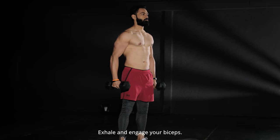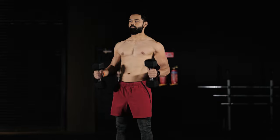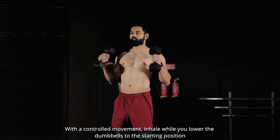Exhale and engage your biceps. Slowly bring the dumbbells up to your chest. With a controlled movement, inhale while you lower the dumbbells to the starting position.